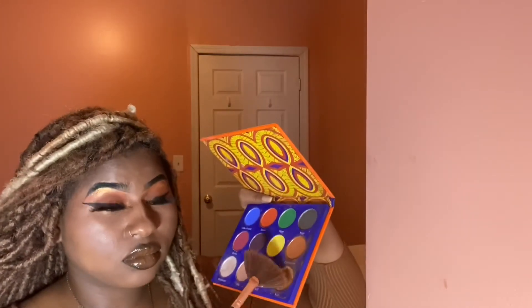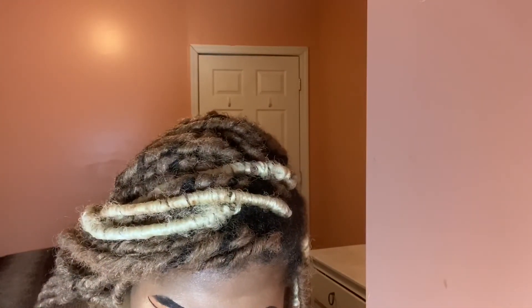Going back to the Africa palette by Juvia's Place, back into that gold highlighter shade — we're gonna highlight the cheeks. You see the glow? I don't even have to explain because it's clear, it's evident. Make sure you throw a little on the temples, a little on the nose, and a good amount on the cheeks — but don't go crazy.